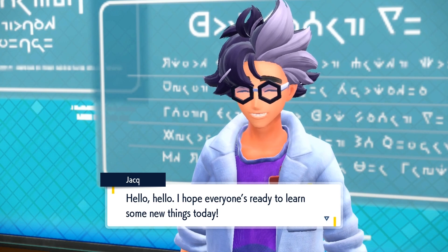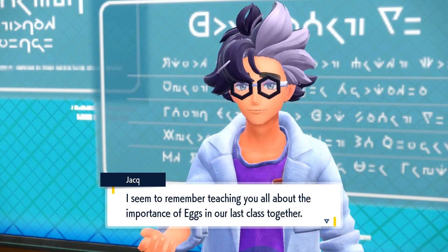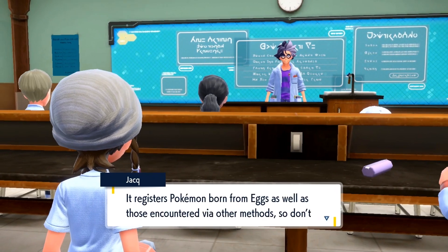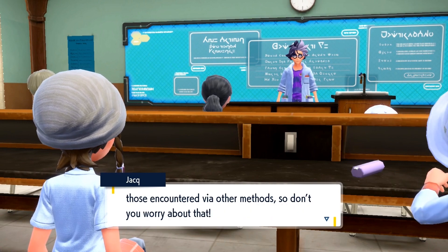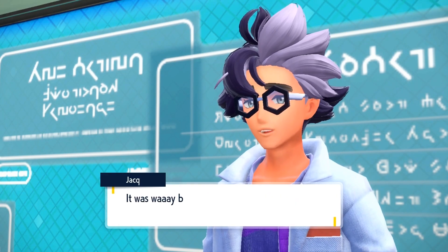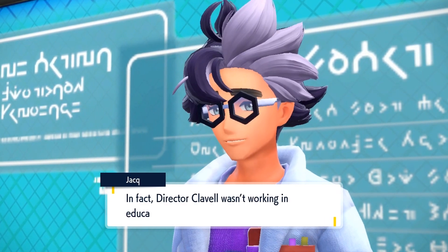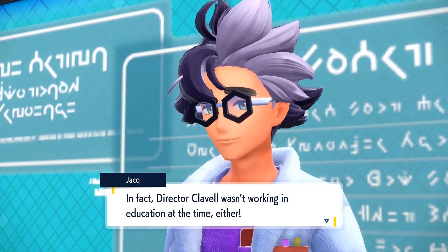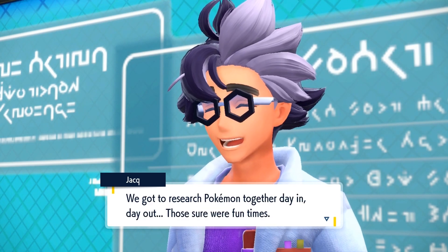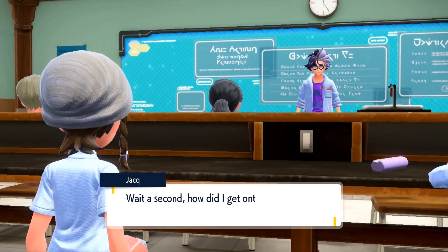Hello, hello! I hope everyone's ready to learn some new things today. I seem to remember teaching you all about the importance of eggs in our last class. Is everyone using their Pokédex? It registers Pokémon born from eggs as well as those encountered via other methods, so don't worry about that. Just so you know, I'm the one who developed the Pokédex app — way before I started teaching here at the Academy. Back then, I was a researcher. Director Klavo wasn't working in education at the time either; he was researching alongside me at the same facility. We got to research Pokémon together day in and day out — those sure were some fun times. Wait a second, how did I get onto this? I was talking about the Pokédex.